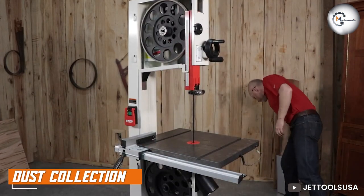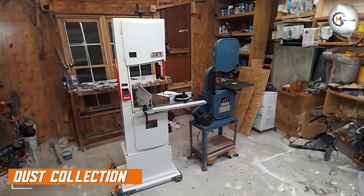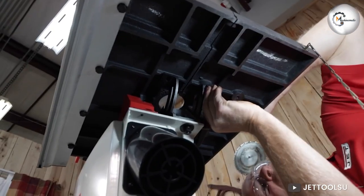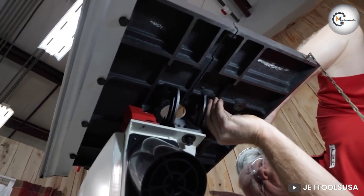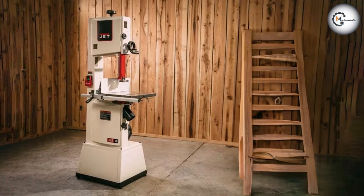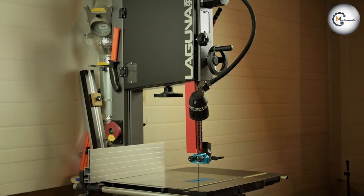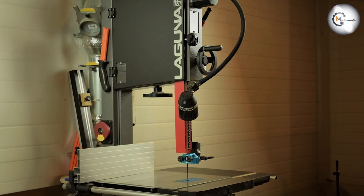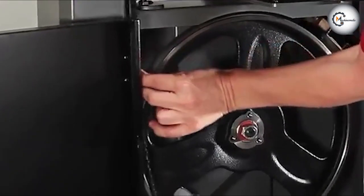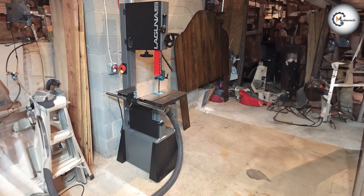One critical aspect of any woodworking tool is its dust collection capability. Let's see how the JET JWB S14 SFX and the Laguna 1412 compare in this department. The JET JWB S14 SFX features a 4-inch dust port, providing efficient dust collection and helping to maintain a cleaner work environment. Similarly, the Laguna 1412 comes with a 4-inch dust collection port and an integrated dust collection blade guard. This setup ensures effective dust extraction, keeping your workspace free from debris and improving visibility during cutting work.